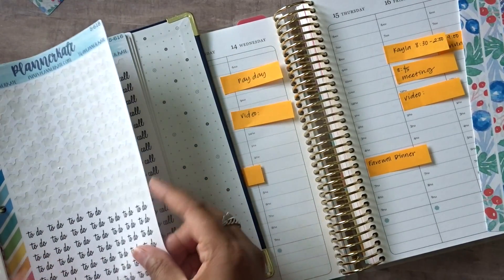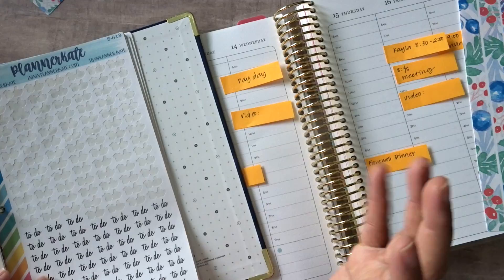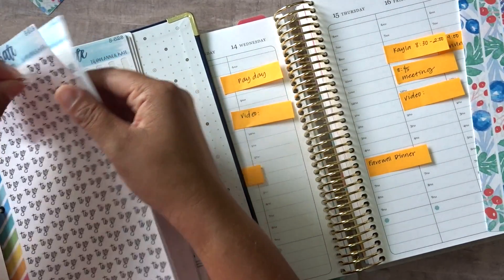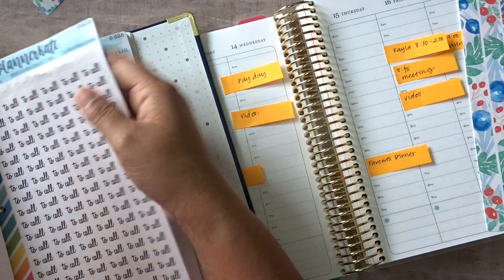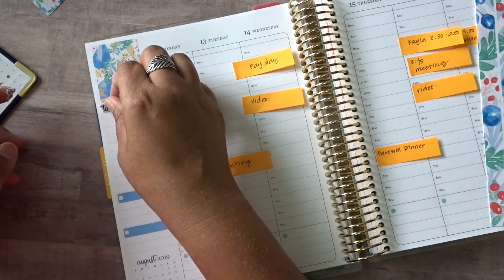And then I just use these. I'm pretty sure I say this every single week, but I absolutely love the script font that Planner Kate uses. It's just simple and clean and I really, really like it. It's been working really nicely for me, and it's a beautiful sunny day outside.